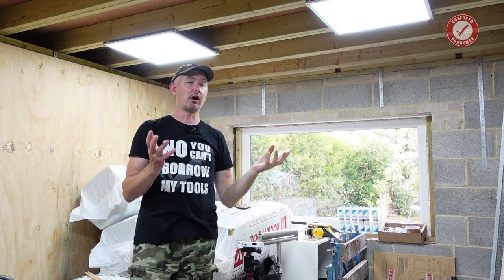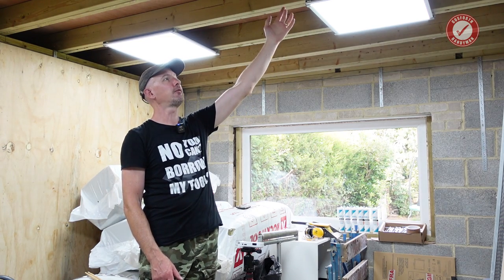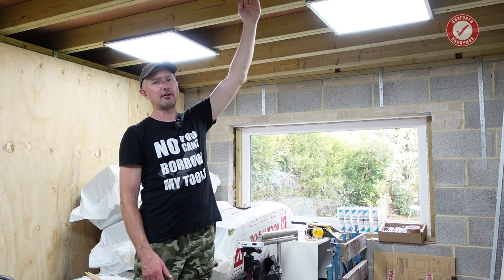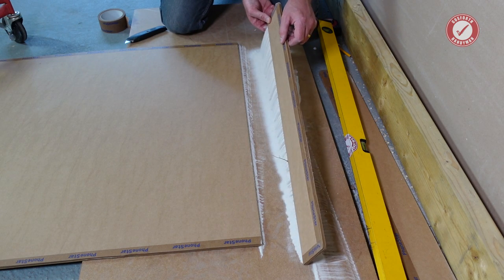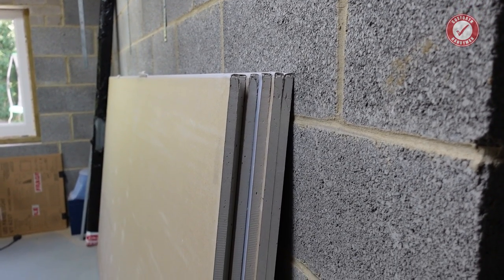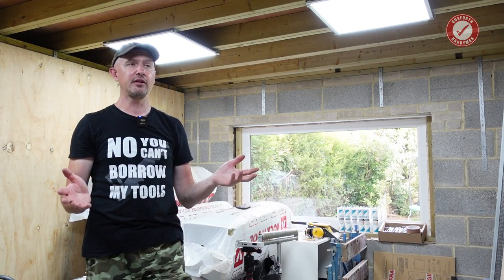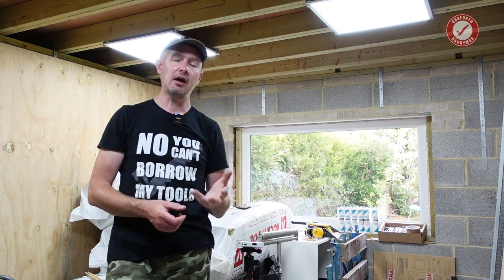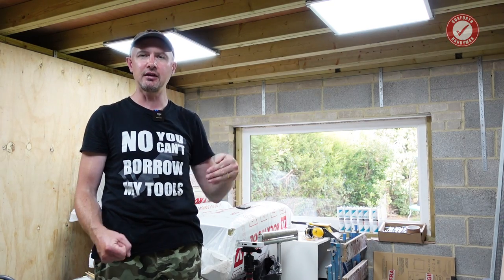We are somewhat limited on height due to permitted development, so unfortunately we couldn't go for a warm roof — it's a cold roof design. That means 50mm for airflow all the way from the front of the studio to the back, then 100mm of acoustic insulation, the ceiling suspended down on genie clips, SBX boards which are filled with sand, then 15mm sound block boards, and then fully skimmed. The overall thickness of the ceiling should be about 30mm so it doesn't reduce the headroom too much.